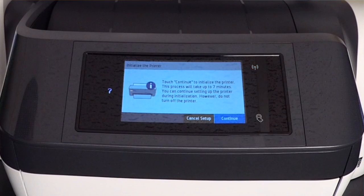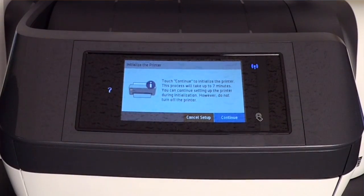It's saying touch continue to initialize the printer. This process will take up to seven minutes. You can continue setting up the printer during initialization; however, do not turn off the printer.